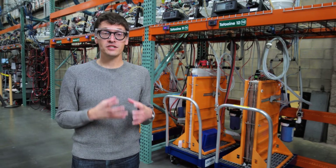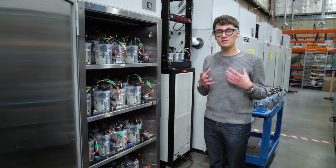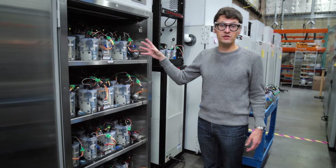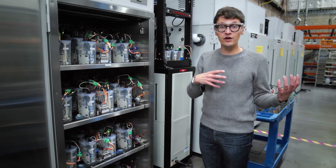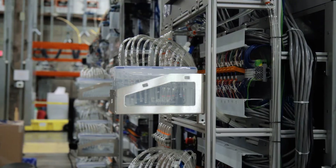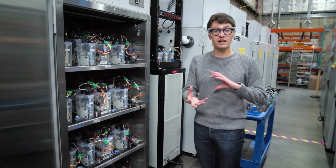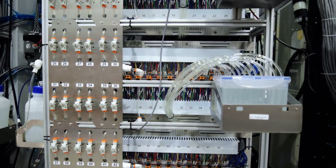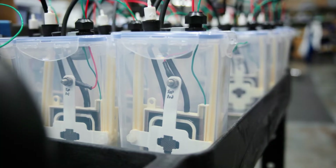Each one of these Tupperware containers has a single subscale Iron Air battery cell inside of it. Inside of this temperature-controlled chamber, there are about 50 of those batteries. We have dozens of these temperature-controlled chambers around the lab, each set at a different temperature, so we're able to learn about performance across a wide range of temperatures. Each cell has a different iron material, a different electrolyte, a different air cathode, or it's doing a different kind of cycling to simulate a different use case with a different geography or mix of solar, wind, or weather profile. So we can learn a lot about how Iron Air batteries perform and how to optimize the design while iterating much more quickly on the chemistry and materials questions.